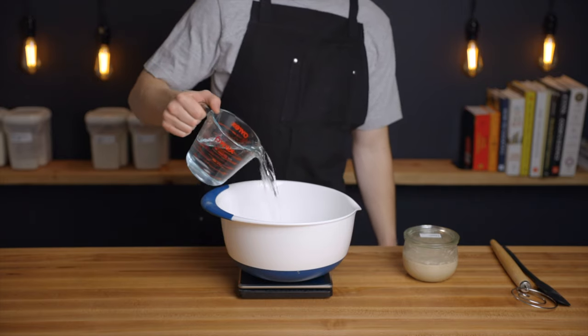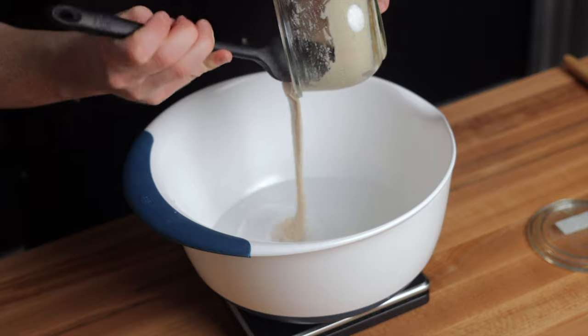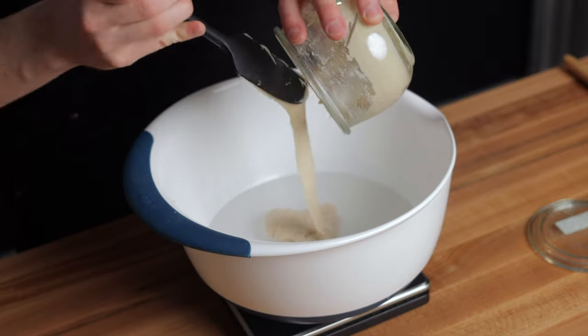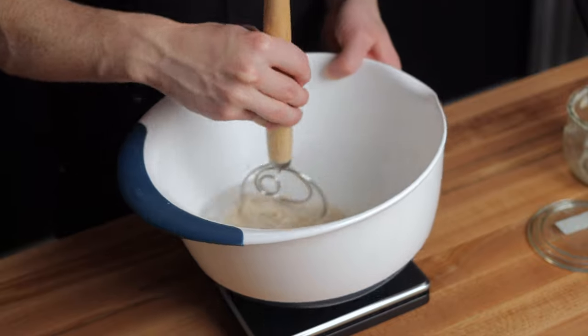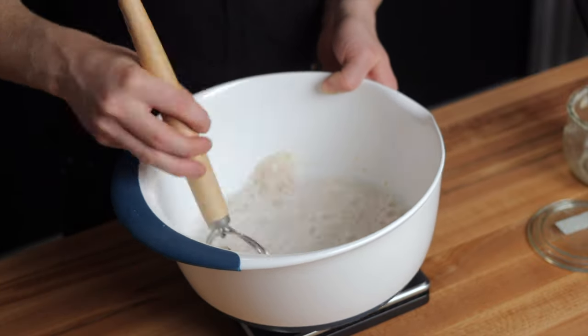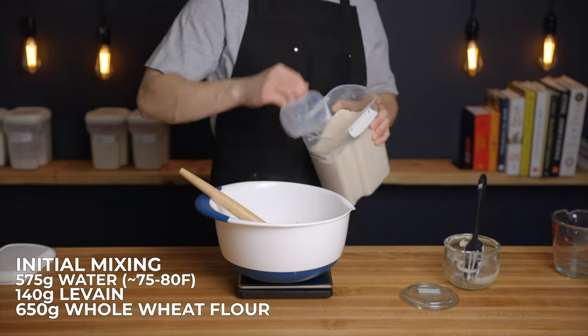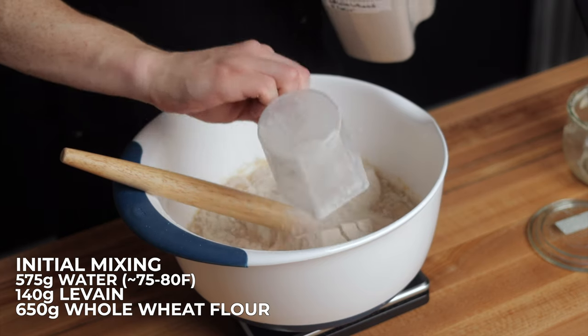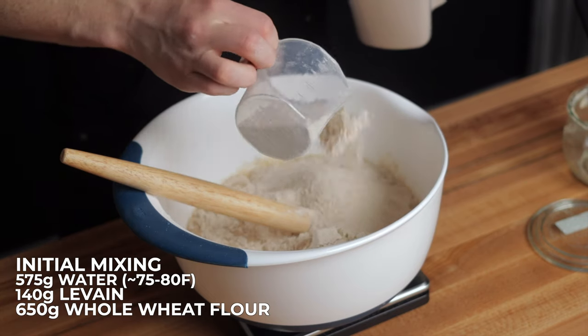In a large bowl, add 575 grams of water along with 140 grams of your levan, which should be just about the entire thing, then stir to dissolve. Keep in mind, you can of course scale this recipe by just scaling all of the ingredients, including the levan, accordingly. Now add 650 grams of whole wheat flour and stir until everything is fully saturated. In this case, I'm using a finely ground whole wheat flour from Central Milling, which I'll link below for anyone interested.